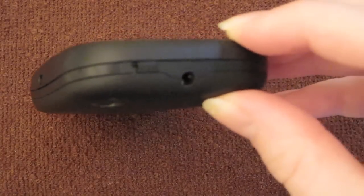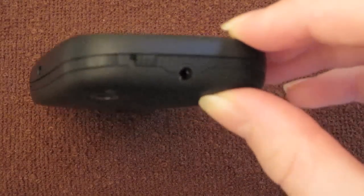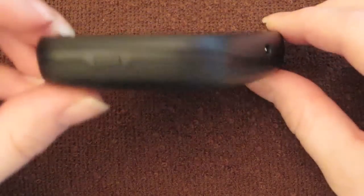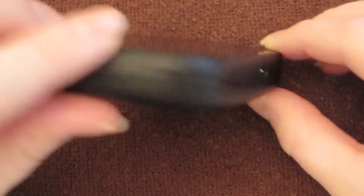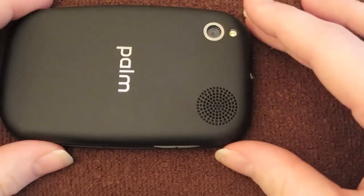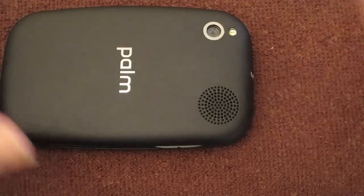This is the power button — it works the same as on the iPhone, so it's sleep, wake, and also power on and power off. Then you've got your micro USB charging port, and then the back cover remover, and you've got 'Palm' here in case you forgot which company's device you bought.